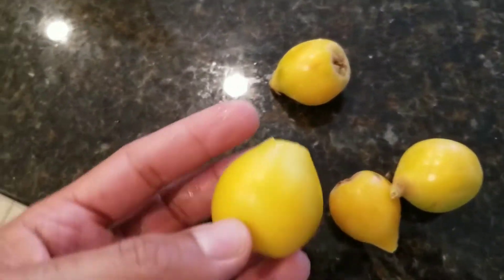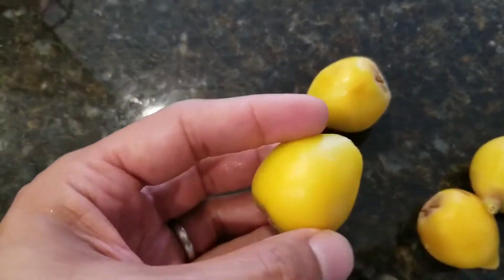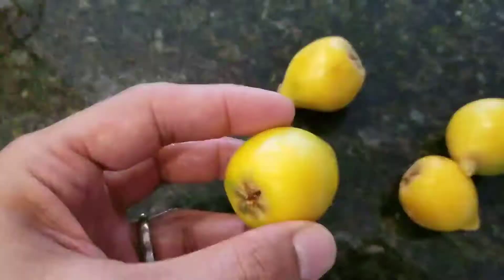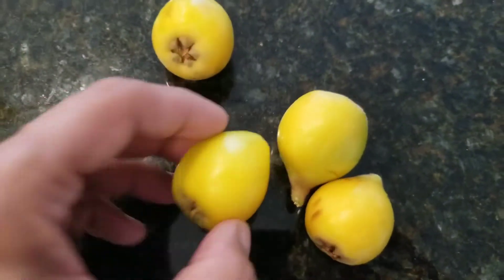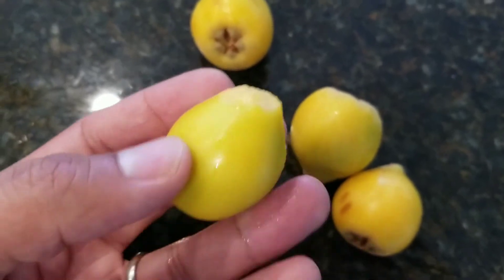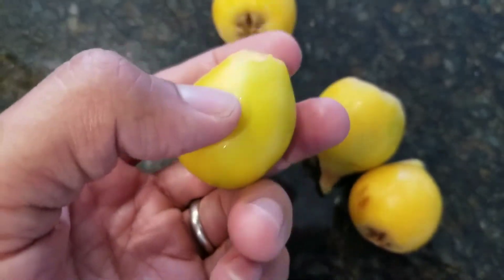Hey guys, just want to do a quick video on these. I picked these a little bit early unfortunately, but this is a loquat for those that have never seen them. They definitely get a little more orange than this — they're yellow now and you can see there's a little bit of green in there.